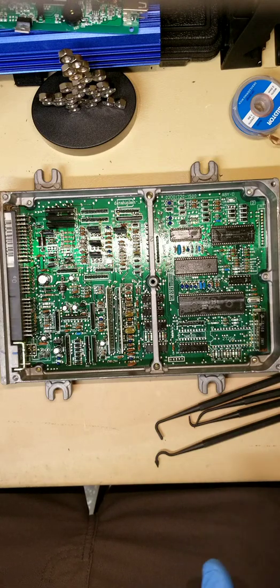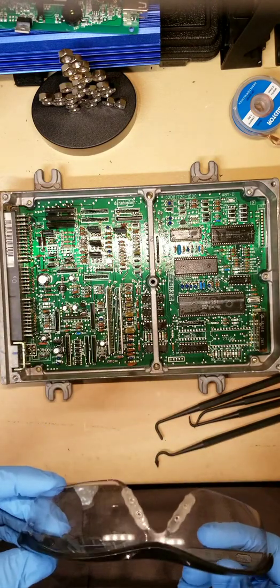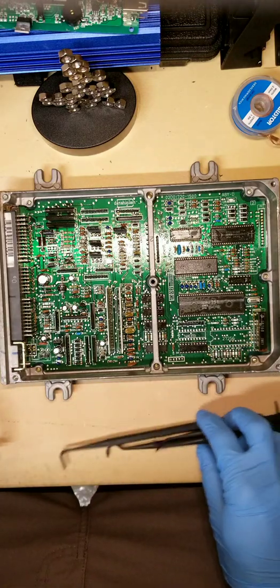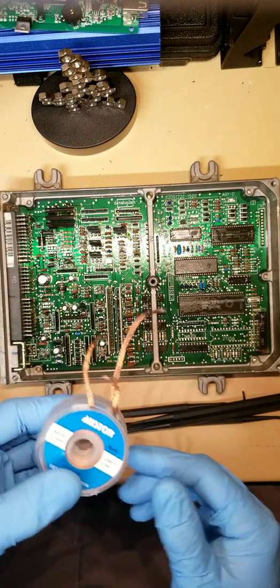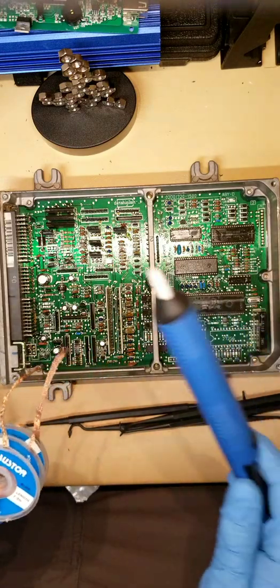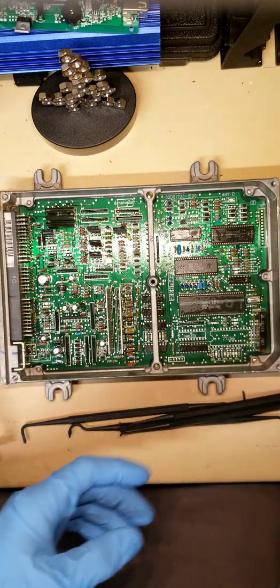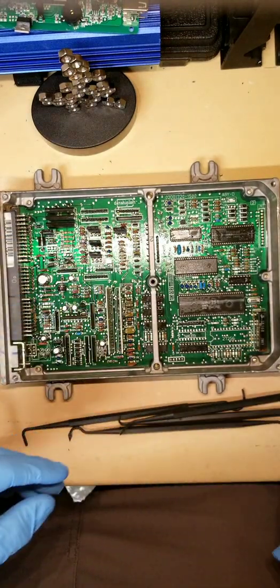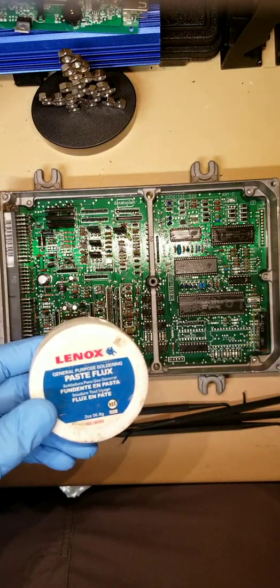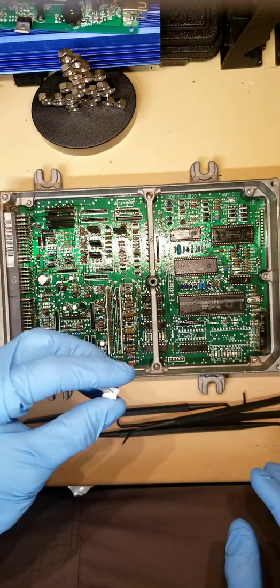Let me go through some tools that I like to have: eye protection for sure, some picks, different size desoldering wick, a desoldering pump whether it be electric or manual like this one, some type of a brush, some paste flux, some solder, and whatever components you're going to be soldering in.